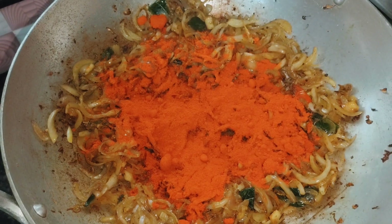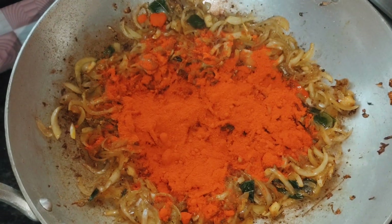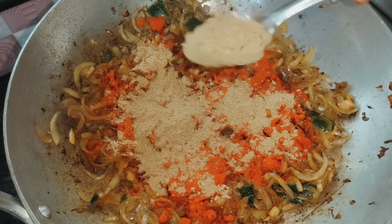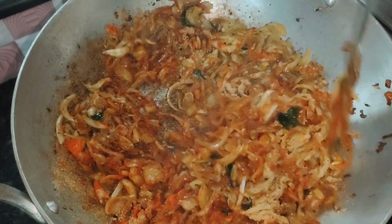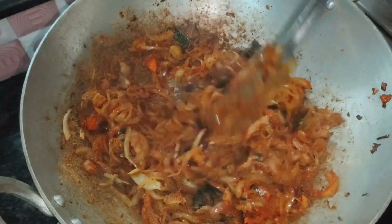Add 3 tablespoons of flour and add 2 tablespoons of flour. Now mix it in. I'll add a little oil and add a little oil.